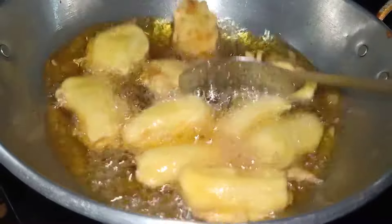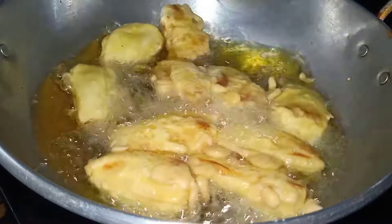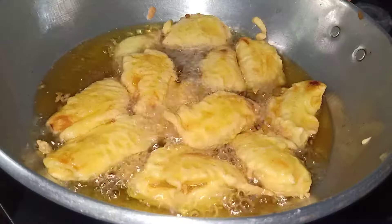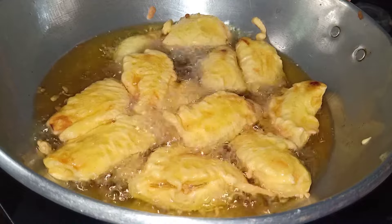I'm going to get a nice snack for the first time. I'm going to try this with a nice snack. I'll try it here. I'll try it and try it. I'll try this with a nice snack.